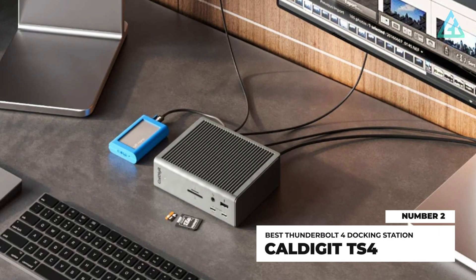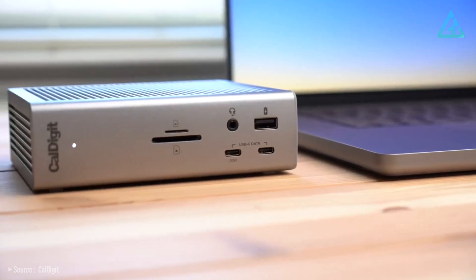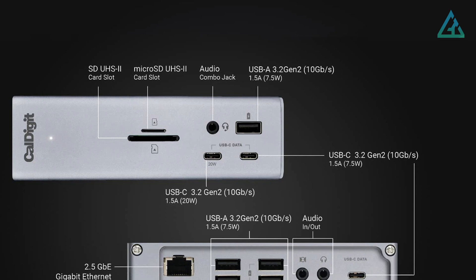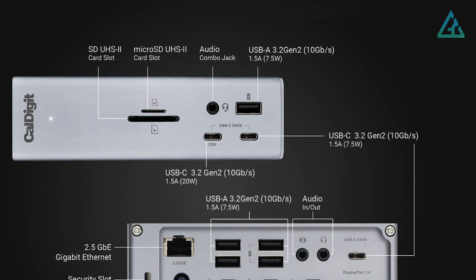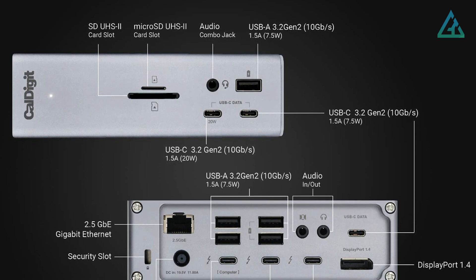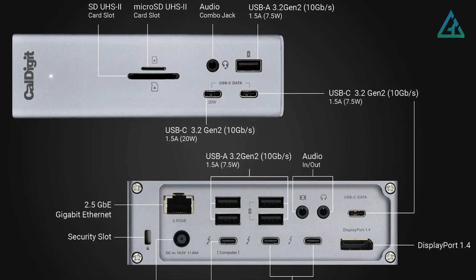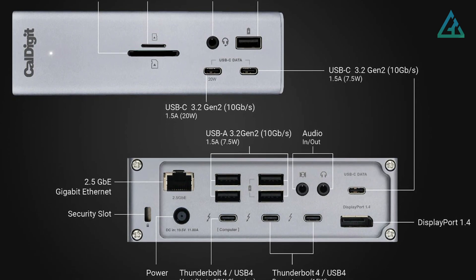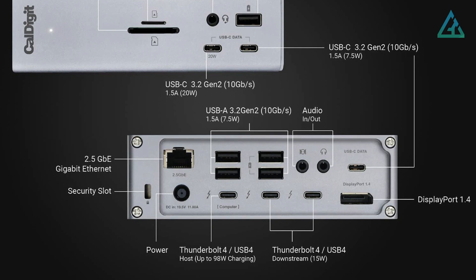Number 2: CalDigit TS4. The CalDigit Thunderbolt Station 4 is an excellent dock that can suit the needs of most Mac users with its 18 ports, familiar design, and fast data transfer. On the front, you'll find a UHS-II SD4 card reader, a UHS-II SD4 microSD card reader, an audio combination jack, a USB 3.2 port with 7.5W of power output, a USB-C port with 7.5W of power output, and a USB-C port with 20W. On the rear, you'll find four USB-A 3.2 ports, a USB-C port, two downstream Thunderbolt 4 ports, a DisplayPort 1.4 port, audio input and output ports, and a 2.5GB Ethernet port.